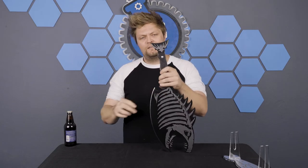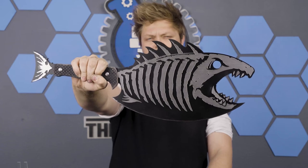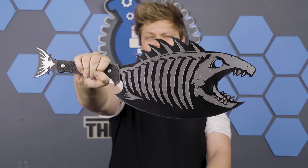Oh and I forgot — just in case of emergencies, I put a little handy dandy bottle cap opener on it. It's so heavy.